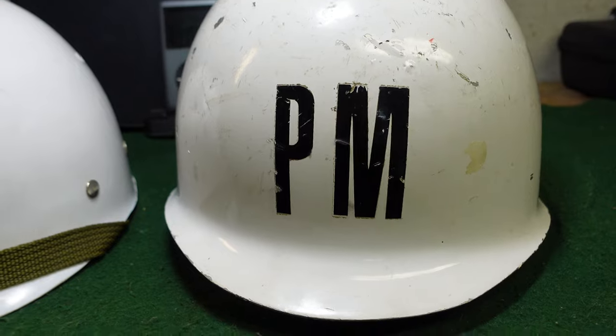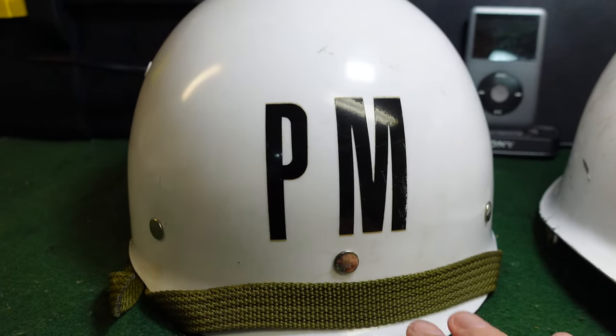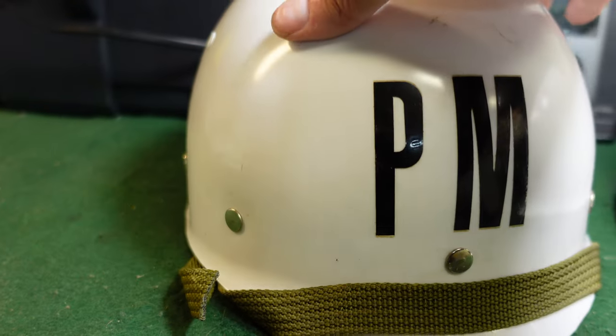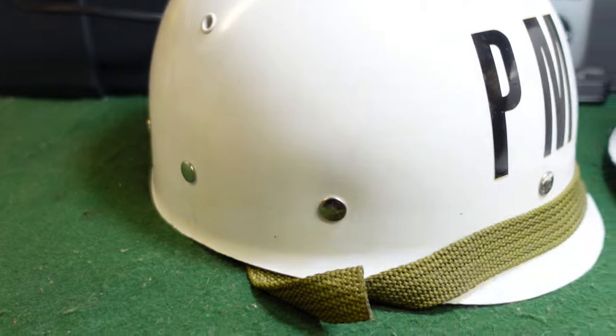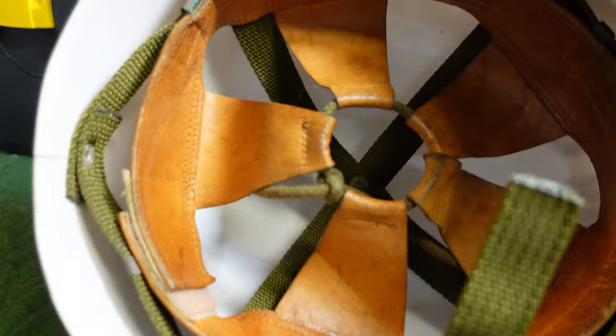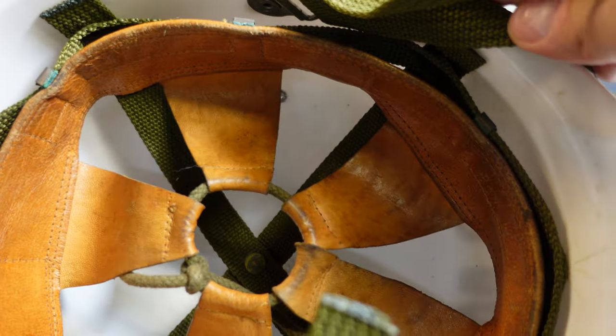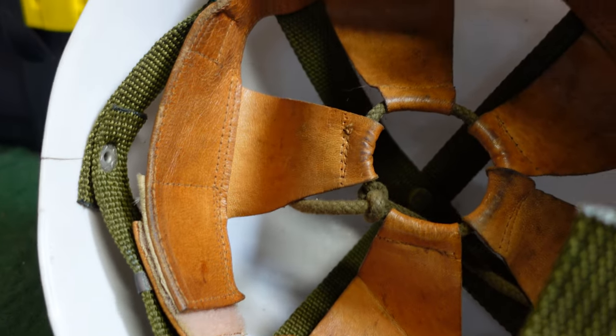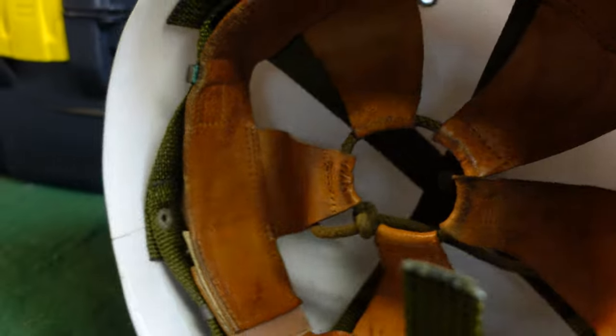The white color is typical — you see that in a lot of countries for military police units. This is the liner that comes with it, marked 'Mark Two,' and it's in pretty nice condition with standard rivets, a green chin strap, and a suspension system inside — very reminiscent of other typical M1 style liners.